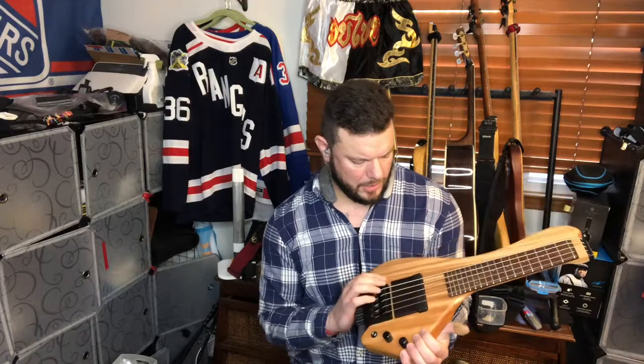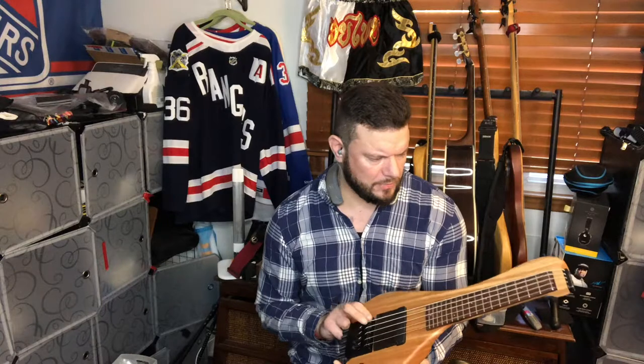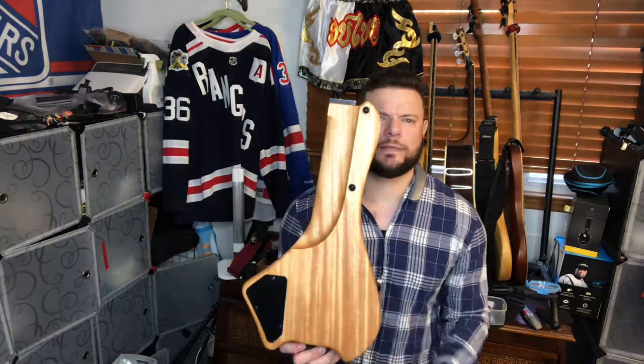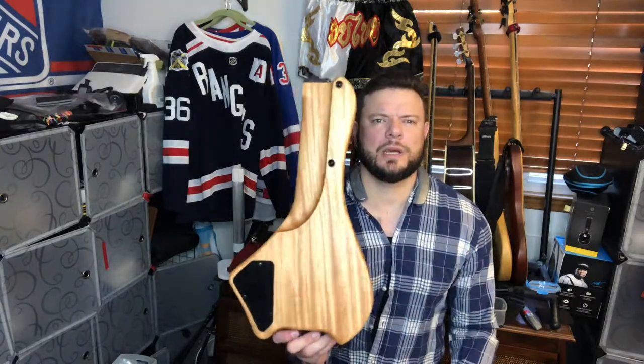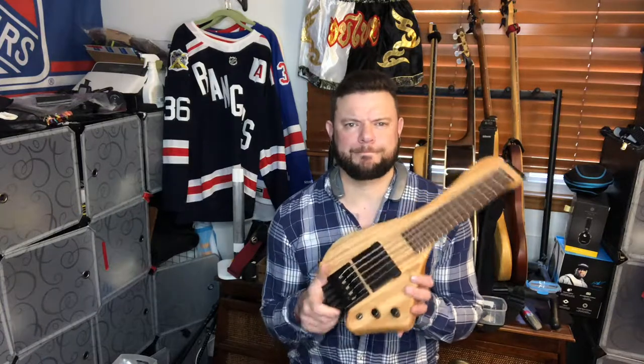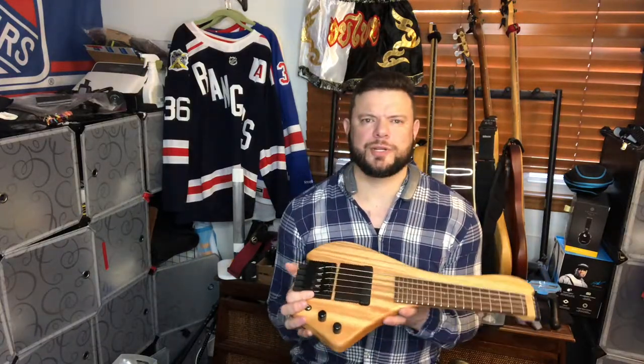I went on the site and placed an order using the customizable screen they have to build your own. This baby is a standard mahogany body with no top — I didn't really need a fancy top on something you're just going to pack on the go. It has a rosewood fretboard, and I think the whole thing — neck and body — is made out of mahogany.